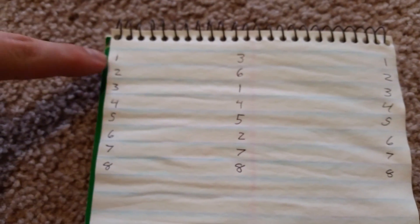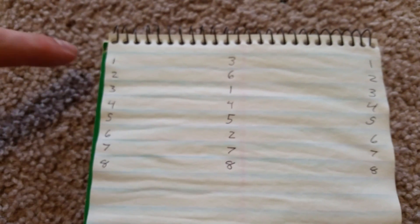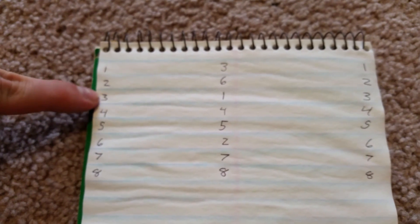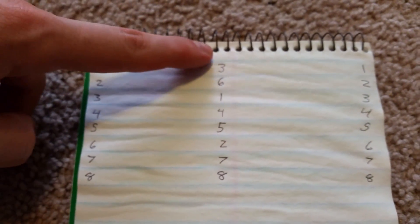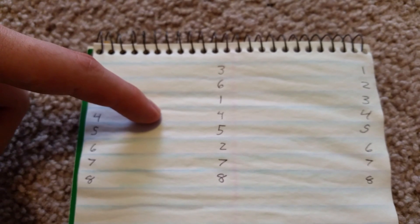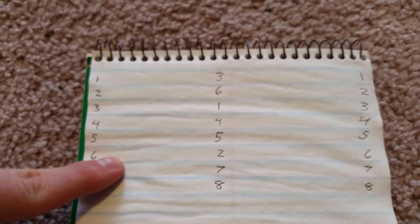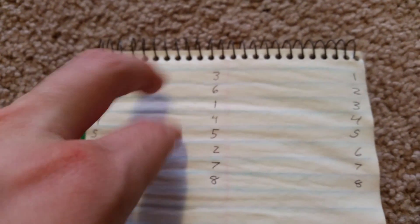This is how the pins are going to be set up once you do the crossover. Your first pin is going to go down to the third pin's place. The second pin is now going into the sixth pin's place. The third is going to the first. The fourth and fifth are going straight through. The sixth is changing places with the second, and the seventh and eighth are going straight through.